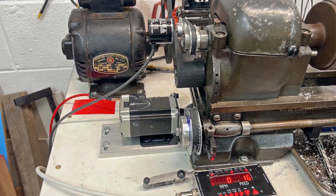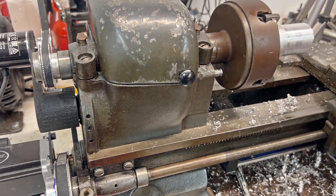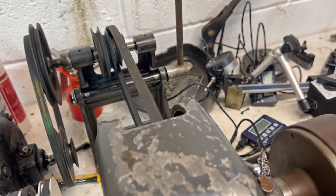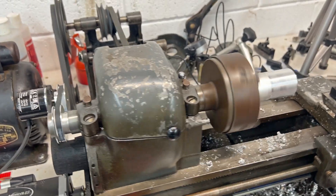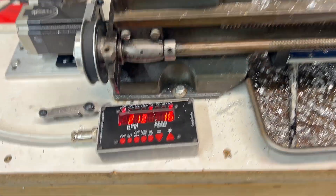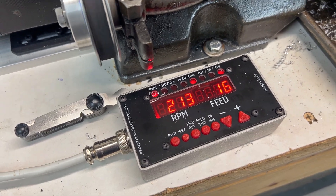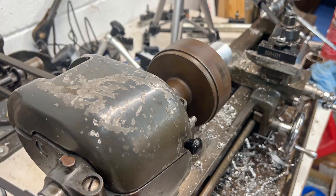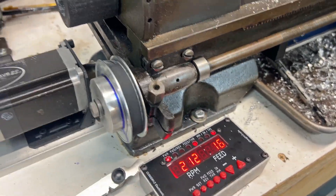That's the setup. If I start the motor now, pay attention to the belts. Right now it's in threading mode and the RPM is 212. Because I'm running 16 TPI, the lead screw is running one-to-one with the actual spindle. I'll turn this off and put it back to a regular feed rate.